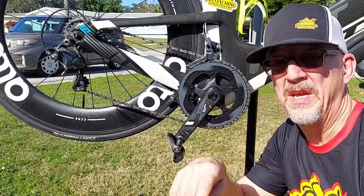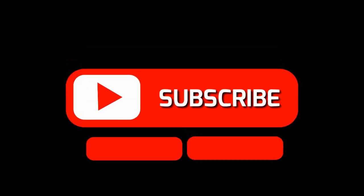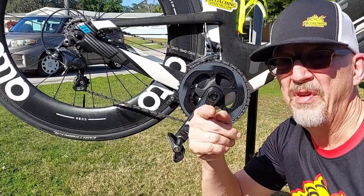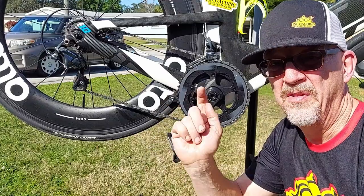So if you've gotten value from this video, drop down below, hit subscribe, give me a thumbs up, and make sure you share it out with a friend. If you've got another system to clean your chain with, let me know in the comments below. This is Coach John.